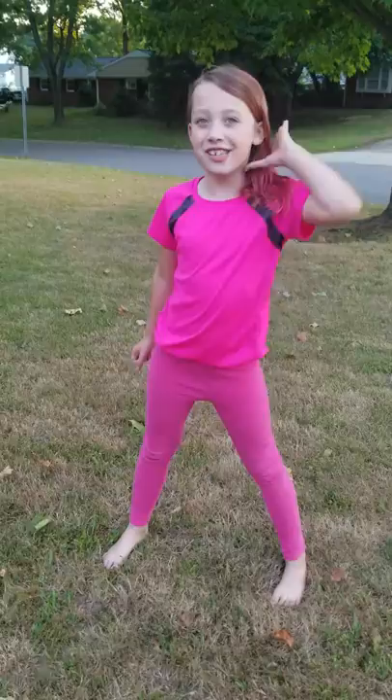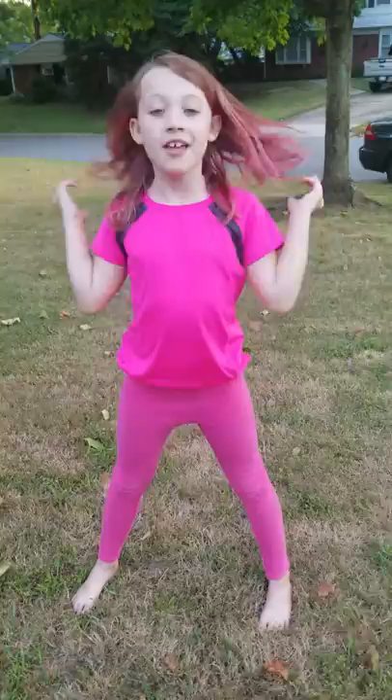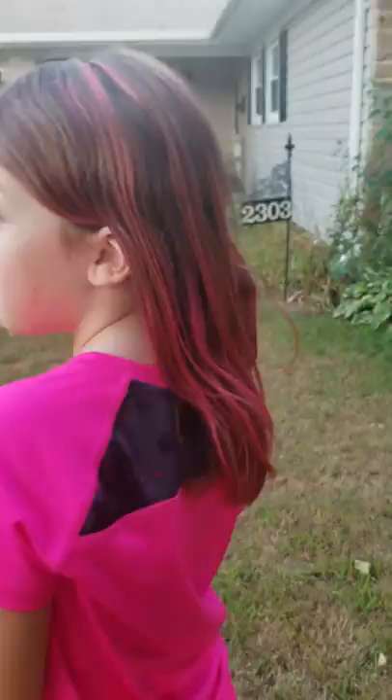Thank you so much! I also dyed my hair pink if you haven't noticed. I know I've changed because I haven't done a YouTube video in a very long time — well, my last video was the front and back walkover one. Okay, let's just get on with the video.